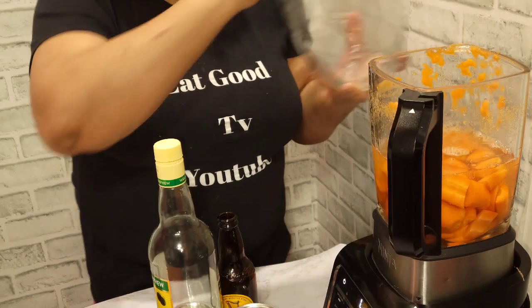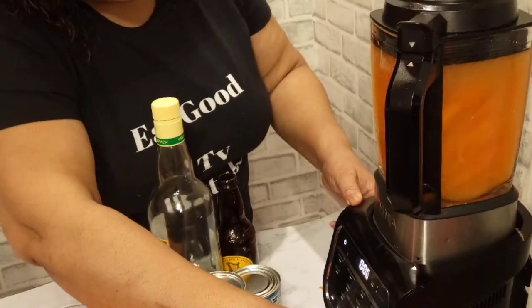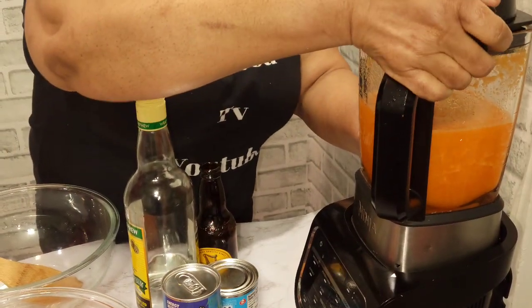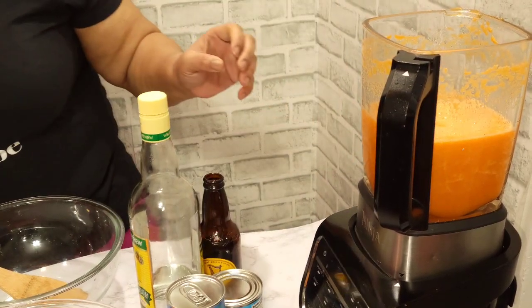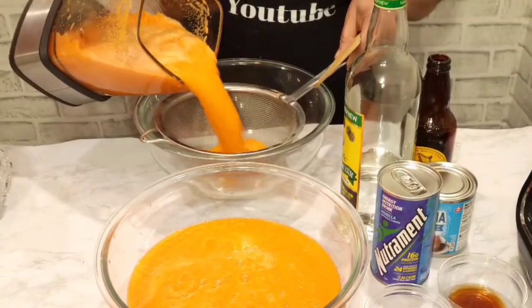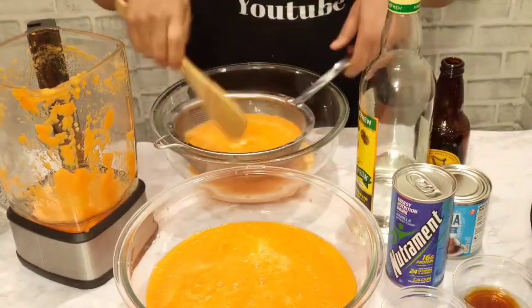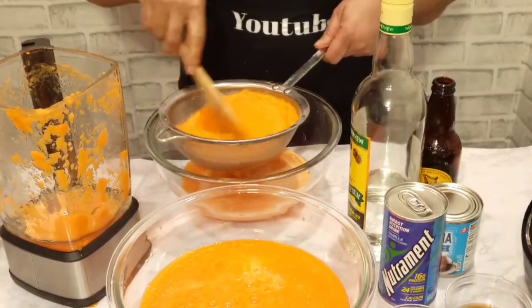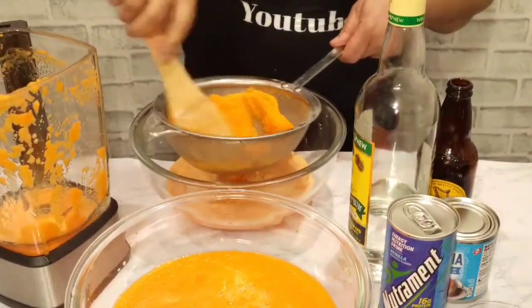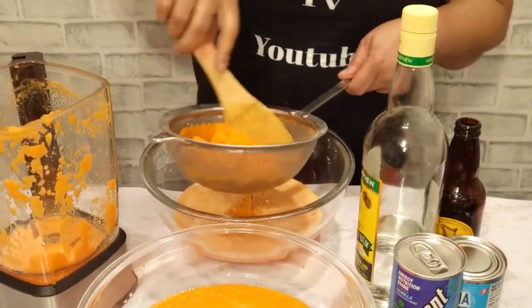This is the original carrot juice. I'm going to strain it — pour it through a second time so I can strain and get the juice.